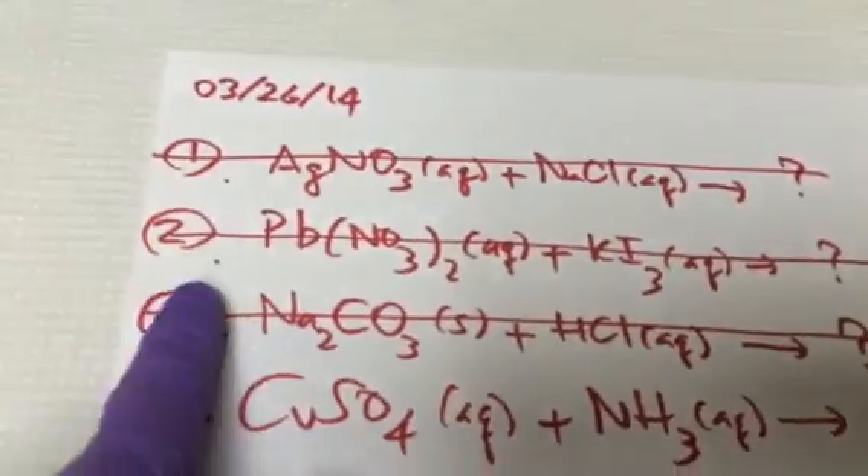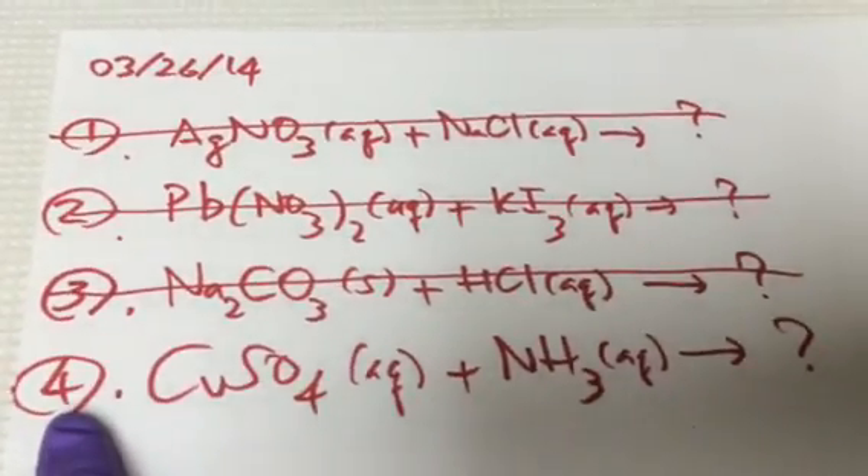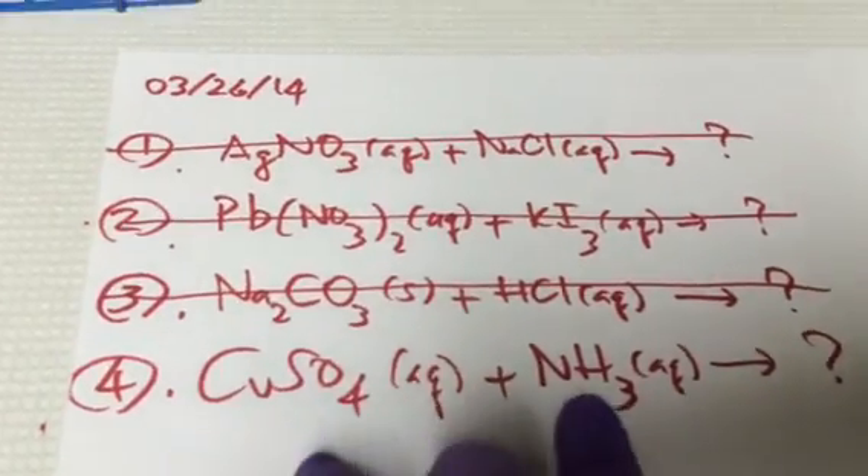And here again one more time. We have done equations 1, 2, and 3, so we proceed to number 4. This time we're going to try something different — we're going to use copper sulfate aqueous plus ammonia.